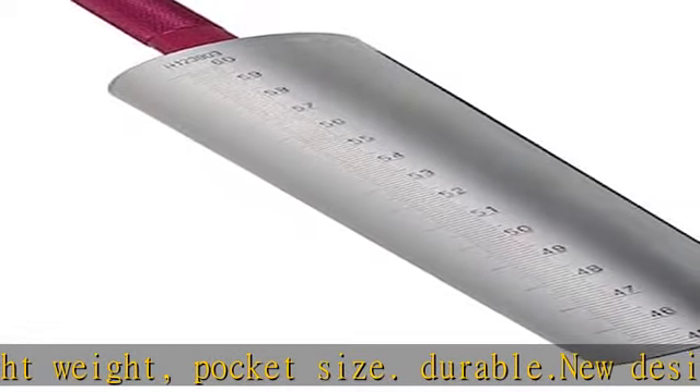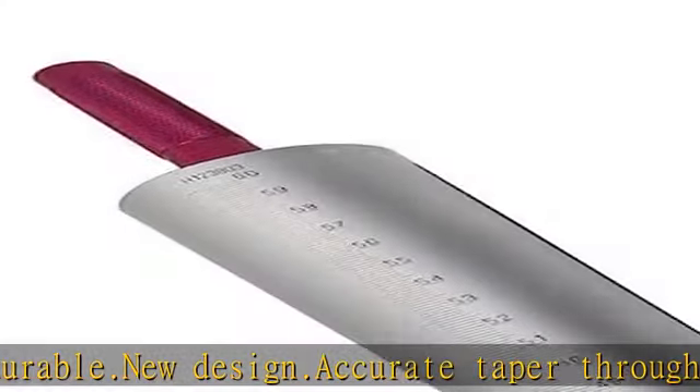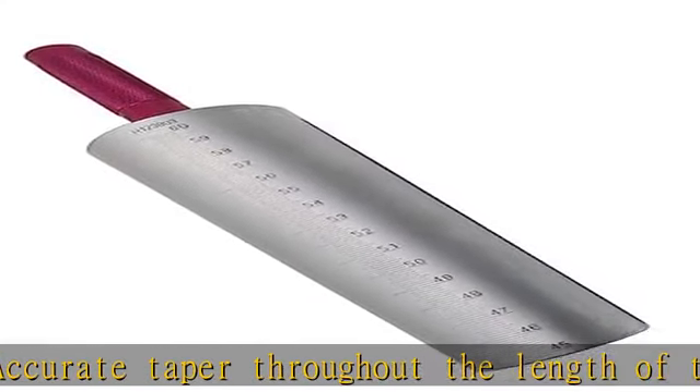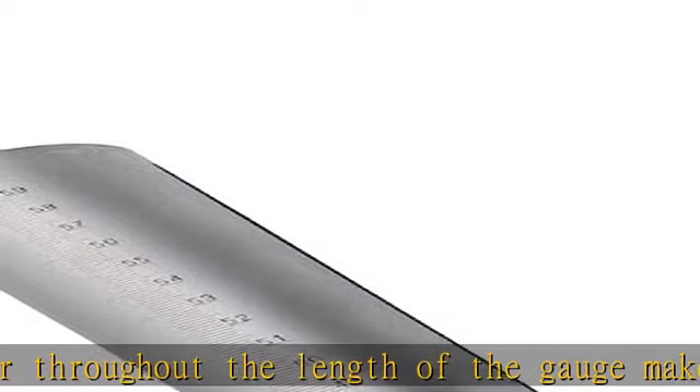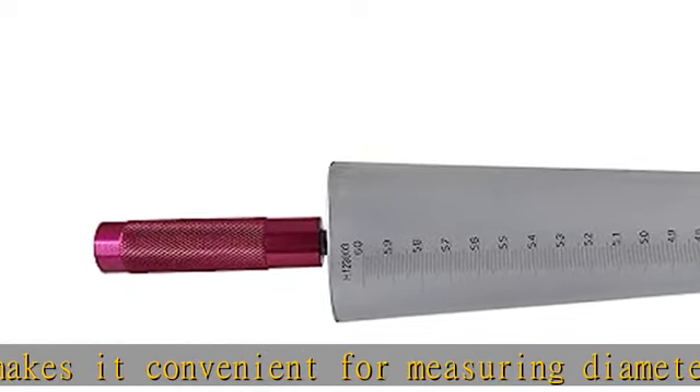With imperial scales on one side, this is an ideal tool for dye makers, machinists, and on inspection floors. Polished, bright and clean without burr. Rust-resistant, laser engraved lines that will not rub off. For accurately measuring cylindrical bores, helping you to get the correct size for repair or replacement of cords, etc.